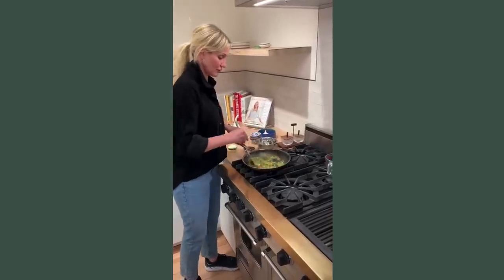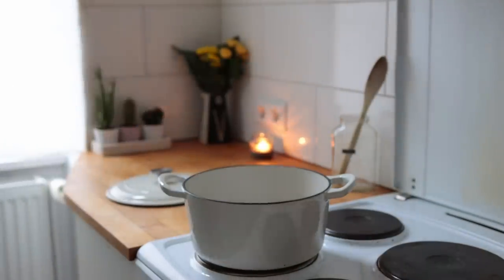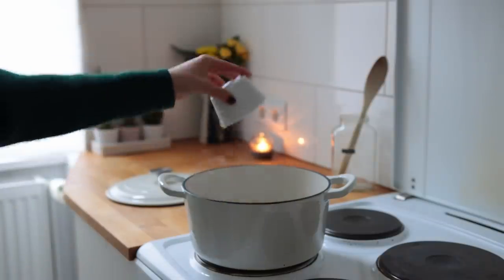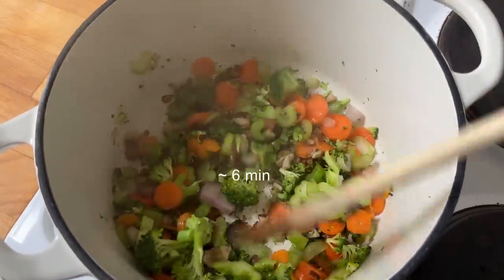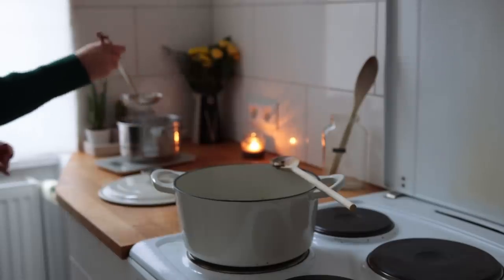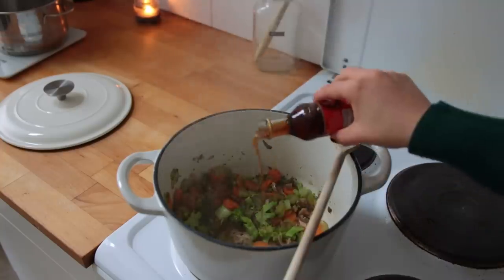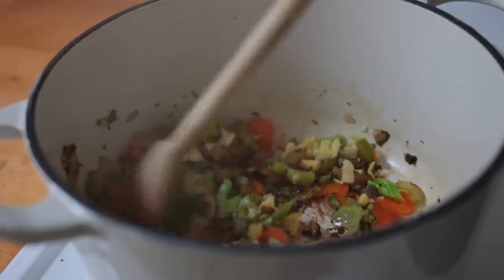The recipe says to fry the veggies separately, but I thought it would be easier to do this one-pot style. I'm adding the mushrooms first, giving those a head start of about three minutes, before adding the carrot, celery, broccoli, and onion, letting everything brown for about six minutes. In the background I'm also putting together some vegetable stock, adding one or two ladles to the veggies. Then I'm adding some sesame oil, the garlic, the ginger, and a little bit of vegan butter, giving that another three minutes.